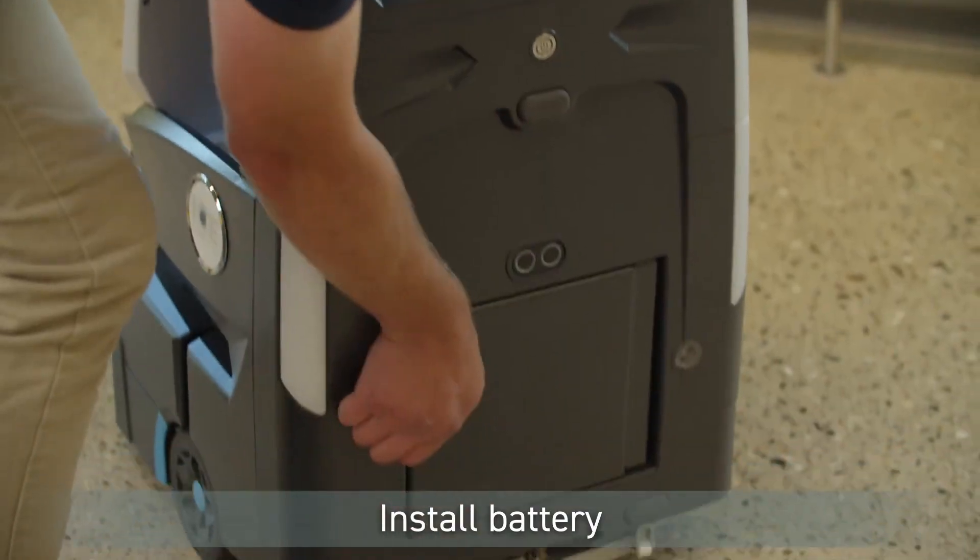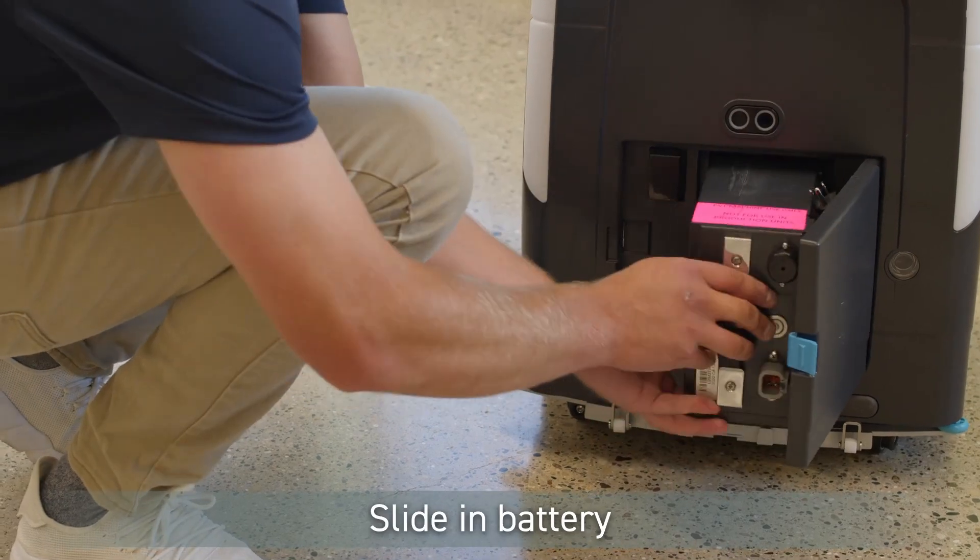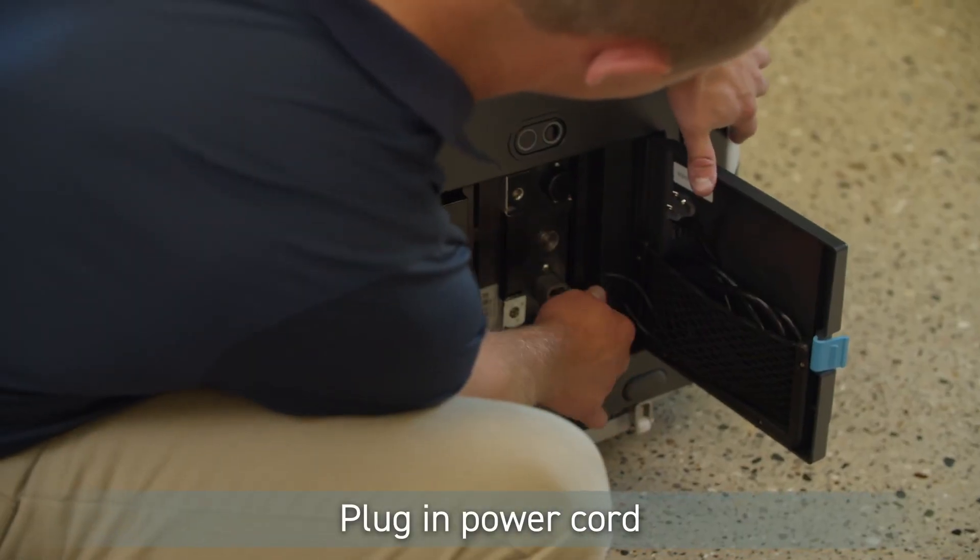If the battery needs to be installed, open the battery door, install the battery by sliding it in, and plug in the power cord.